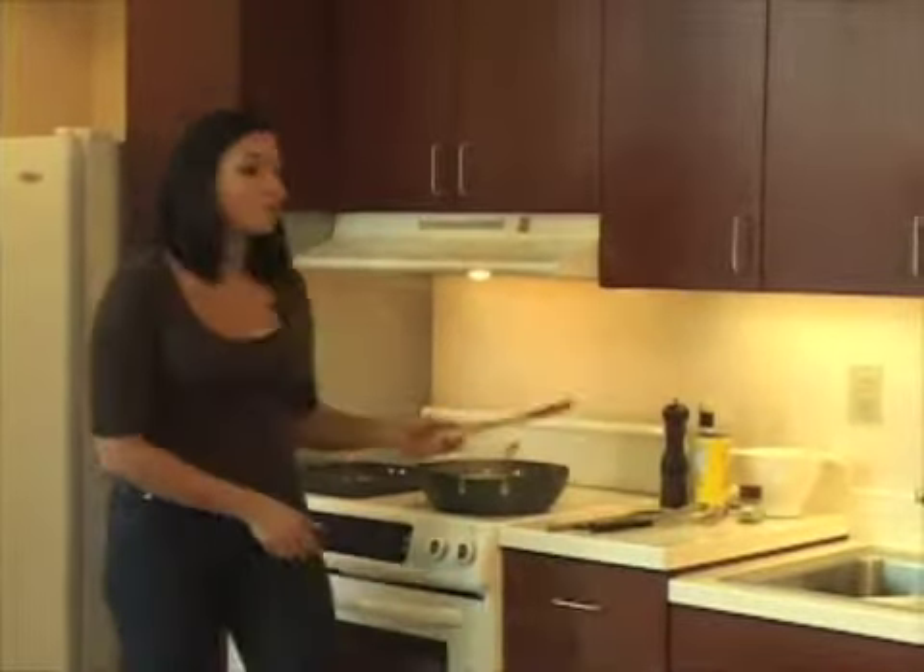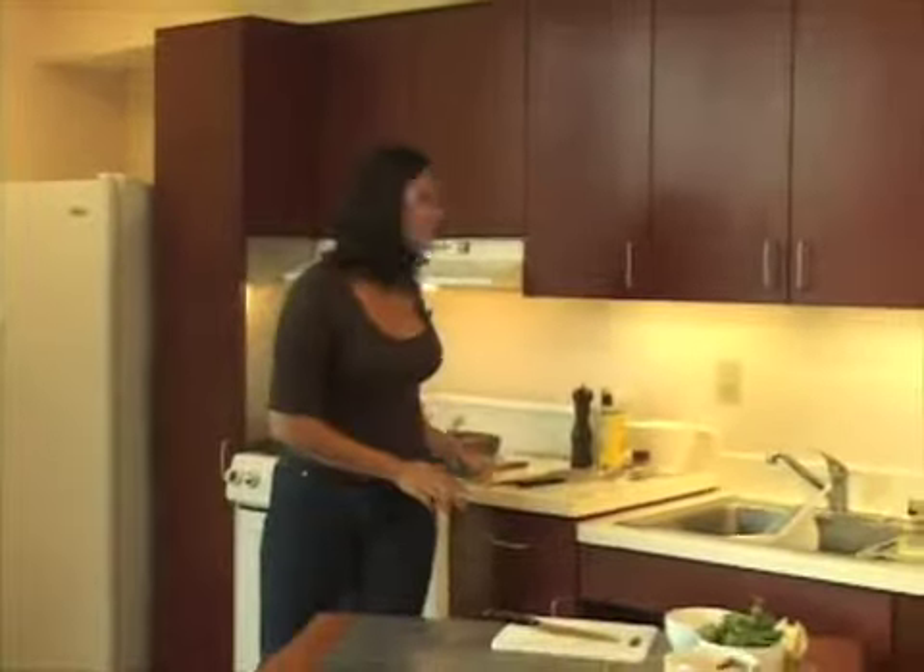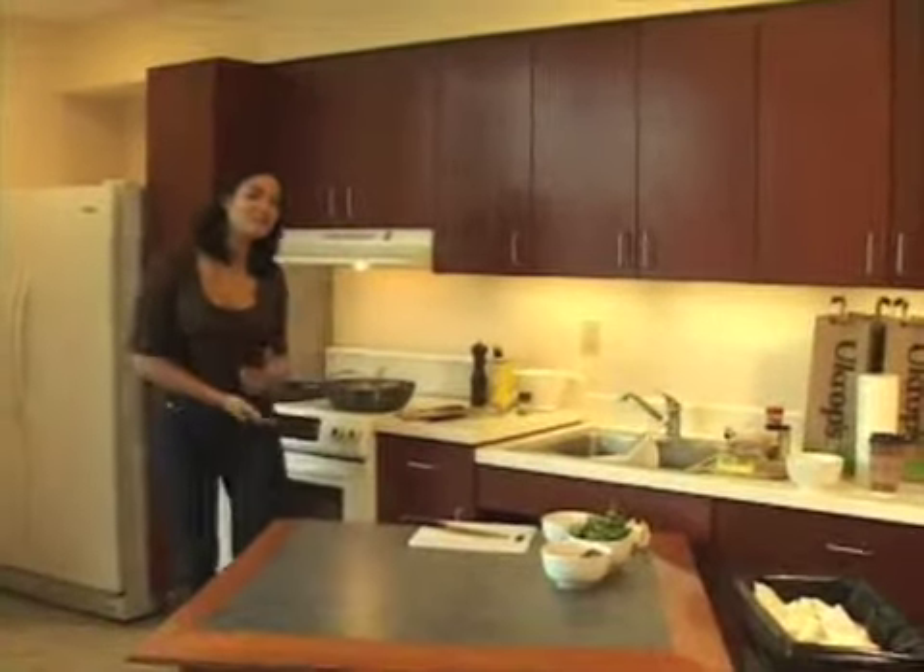I'm going to take one more quick break while the sweet potatoes finish in the oven. Just stick around — everything will come together in just a minute.